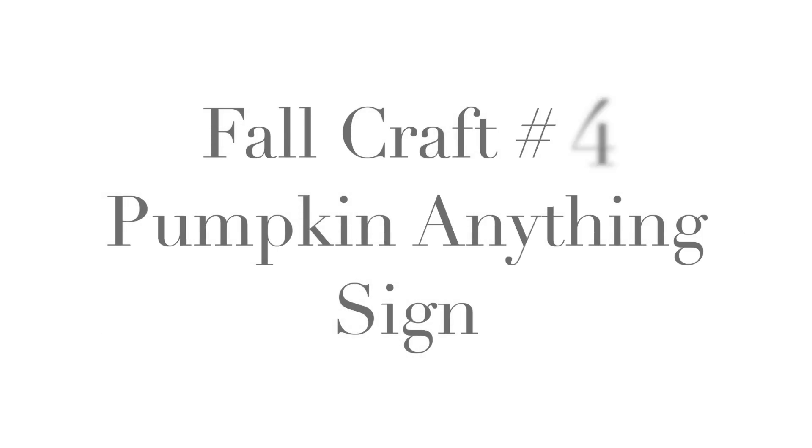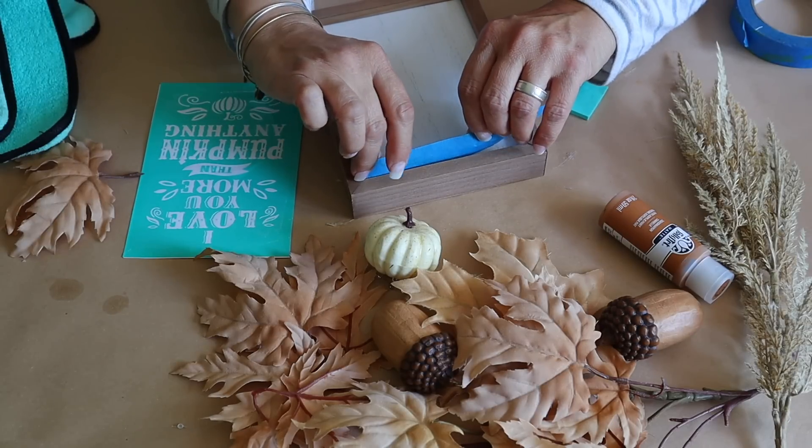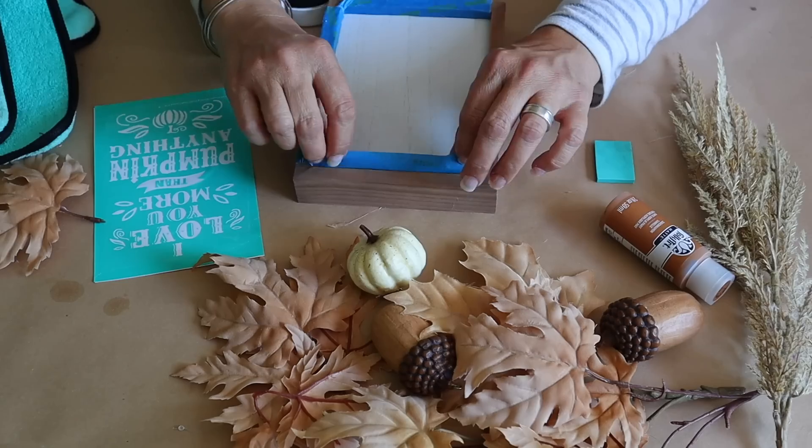Next up, I'm making a super cute 'I love you more than pumpkin anything' sign. I begin by adding painter's tape around the edges of the sign and then adding a few coats of Folk Art paint in the color Cinnamon.